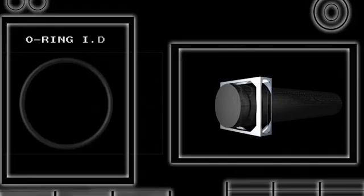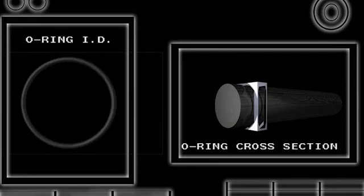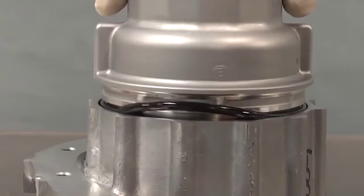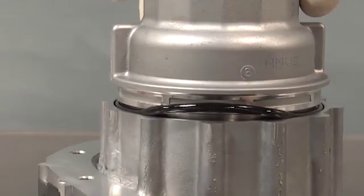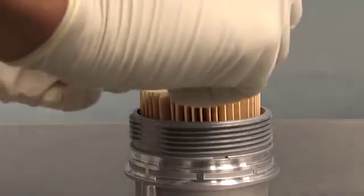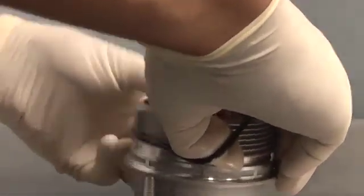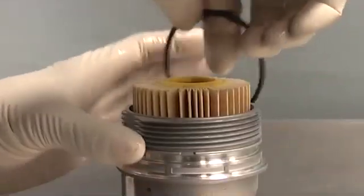The ID, or inner diameter, of the O-ring, as well as the cross-section or thickness of the O-ring, are both critical dimensional characteristics. An O-ring that is oversized will extrude from its intended location and may become damaged when a housing cap is screwed into place. An undersized O-ring may be negatively impacted if overly stretched to fit a particular housing application. Both conditions can lead to leaks.